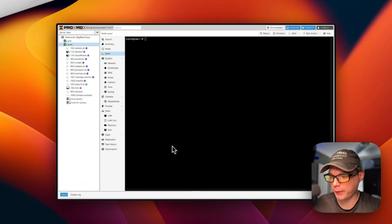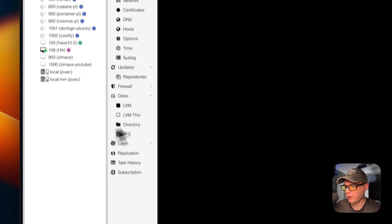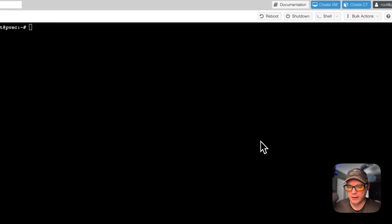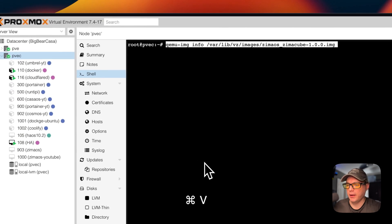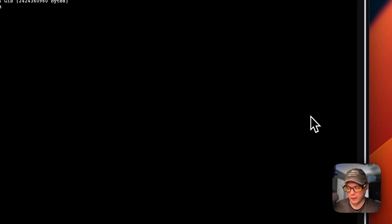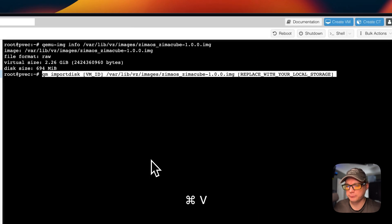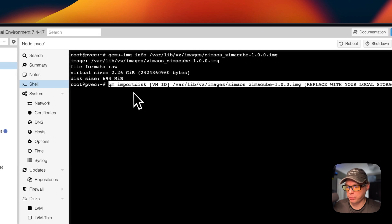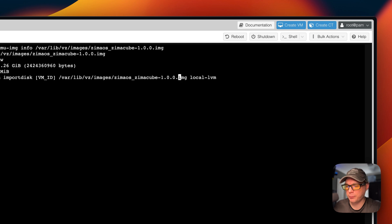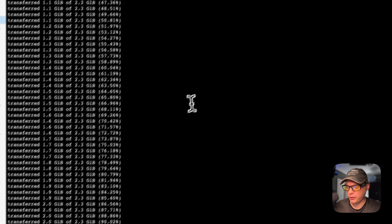Now we're going to get the operating system mounted on the VM. I'll go to the PVE shell, verify the image is there, then paste in the import command. I'll set the storage to local-lvm and the VM ID to 1000. If you used a different VM ID, make sure to use yours here. Now I'll run the import.